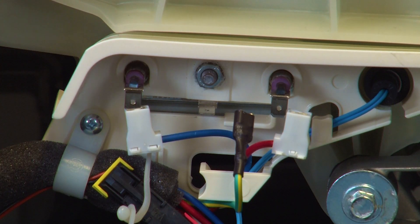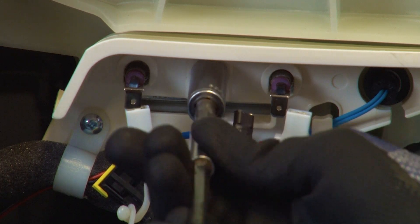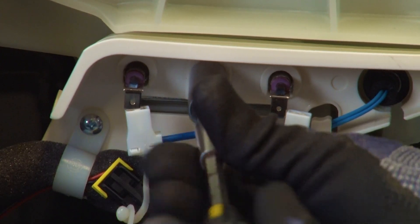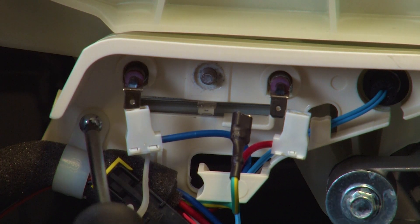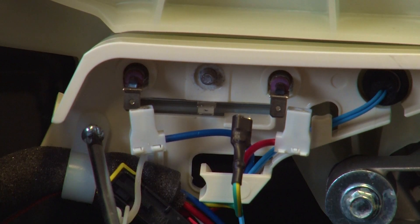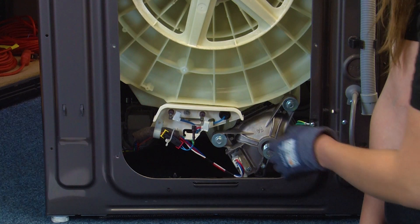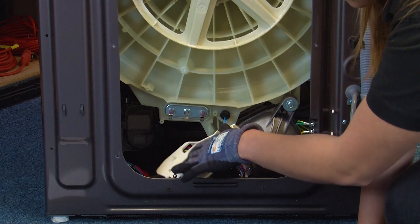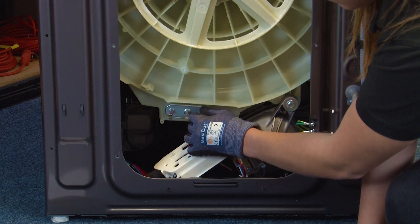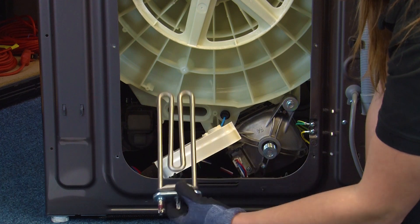Using the 10mm socket we can now remove the nut that holds the heater cover in place. Then using the Phillips screwdriver we can remove the screw that holds the wire clamp in place. You should be able to now pull the heater cover free and then pull the heater from outside your machine too. This can be a little tight sometimes so you might need to use the flat blade screwdriver to help you.